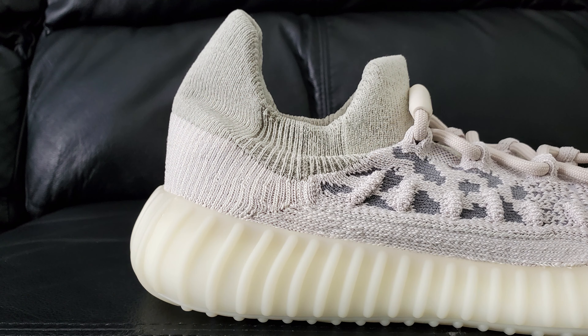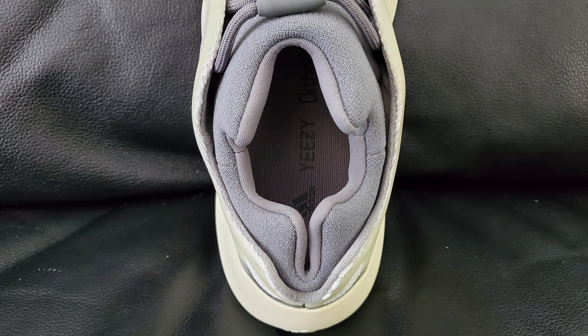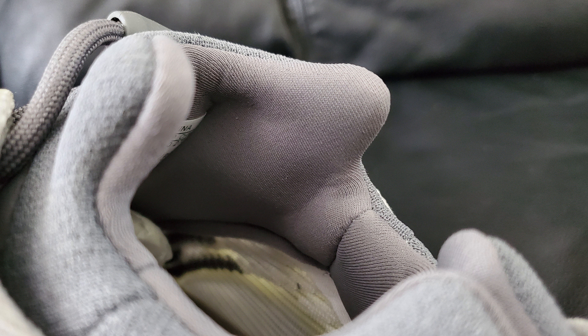Moving along to the last third or so of the shoe — back here you've got the same sort of style as a lot of 350s. It's not a whole lot of a different stitching pattern, just standard white, and that's pretty much that. Moving up a little bit, the sock liner piece is pretty stretchy and I do like that. When I was talking about the 700s I wished they'd done something slightly different — that's really the only downside to those construction-wise.